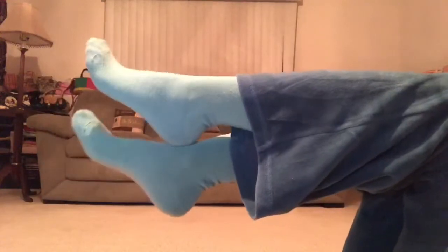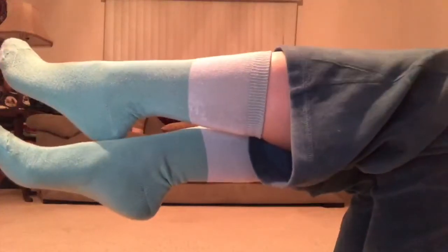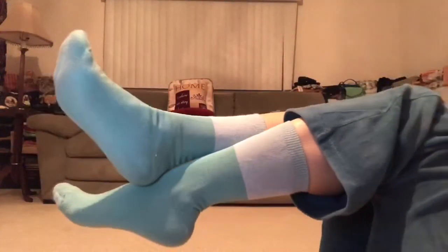Hey everyone, welcome to 30 Days of Yoga with Adriene. I'm Adriene, and congratulations. It's day 15, you guys. We've made it halfway, which is so awesome. And even if you've had some hiccups along the way, it's day 15 — this would be a great chance to recommit, settle in, drop in. And we're going to have some fun today with Half Moon, because we're halfway through the 30 days. See what I did there?